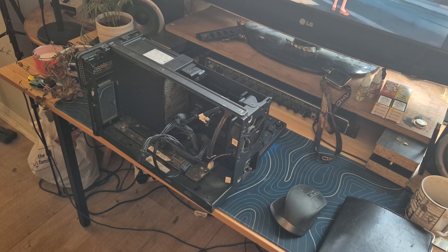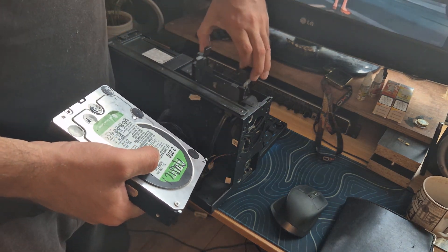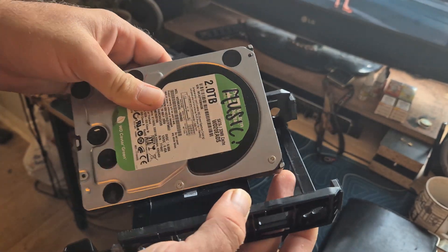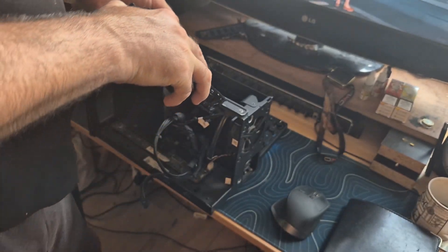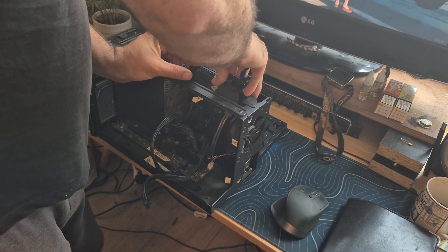So this is what the eGPU caddy looks like — the Nova Legion Boost Station. It's got a SATA drive bay which is now going to be occupied by a 2TB hard drive, and then just slid in there. I haven't got the mounting hardware for it anymore so we'll just leave it like that.